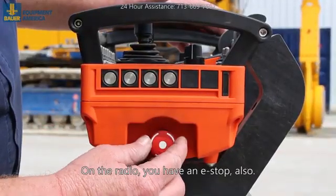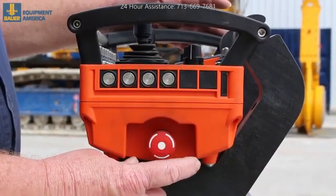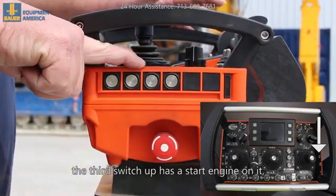On the radio, you have an e-stop also — it needs to turn to the right and comes back out. Once that's done, the third switch up has a start engine on it.